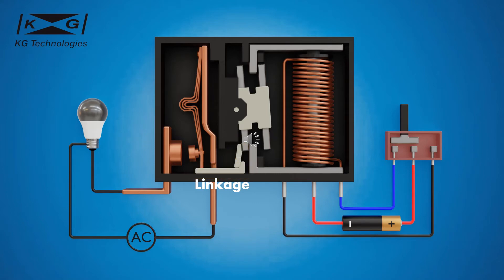The linkage is connected to the rotating armature. The armature rotation causes the linkage to move. The movement of the linkage pulls the contacts open or pushes the contacts closed.